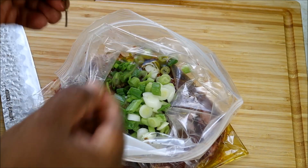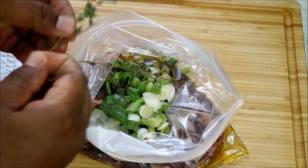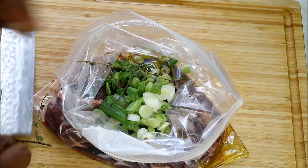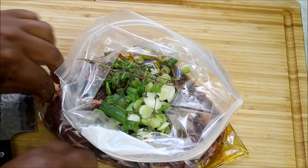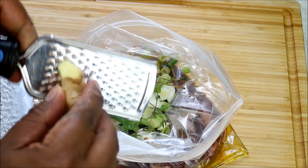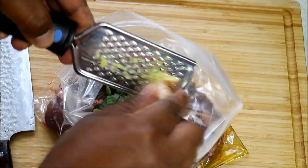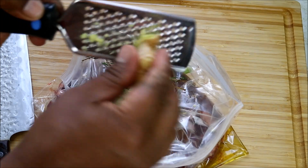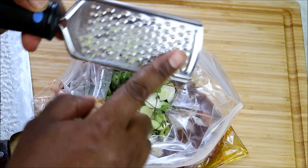Next up I'm gonna go in with the thyme — that's fresh thyme, but if you have dried thyme you can do that as well. I'm just gonna cut off the woody part at the bottom, no real need for that. And the final thing: some fresh grated ginger. Now remember that ginger will give it a sort of a peppery note, so please be mindful of that.